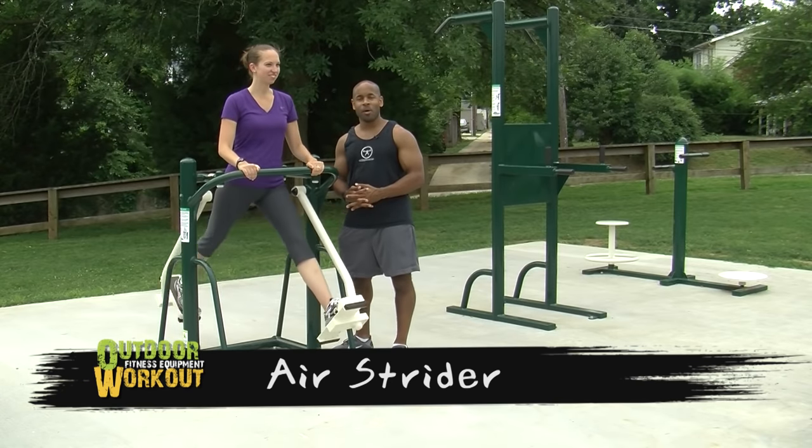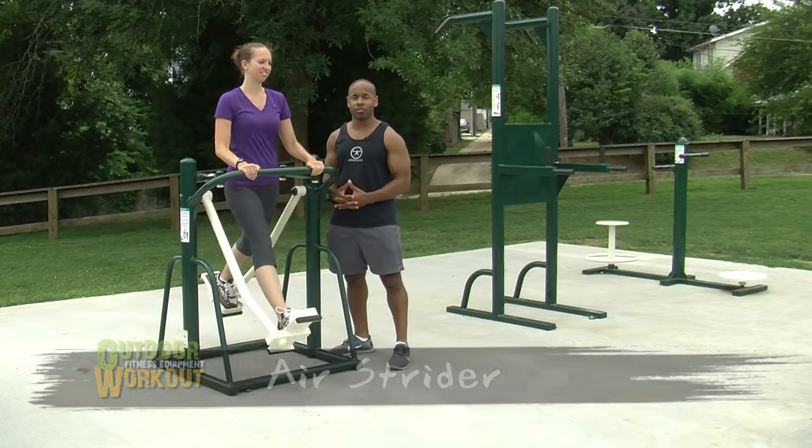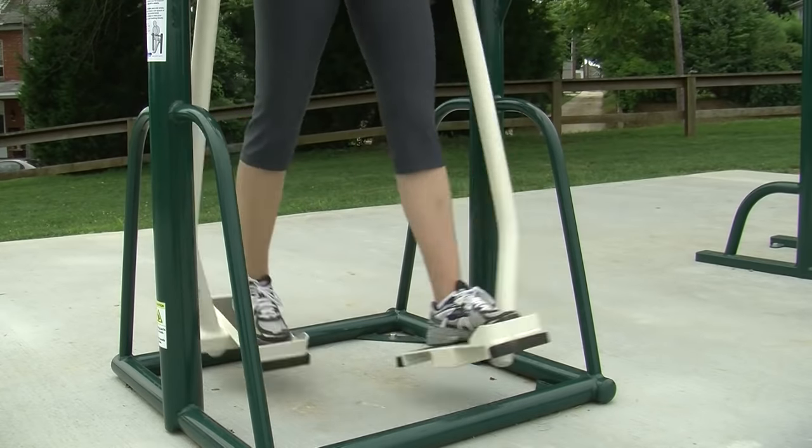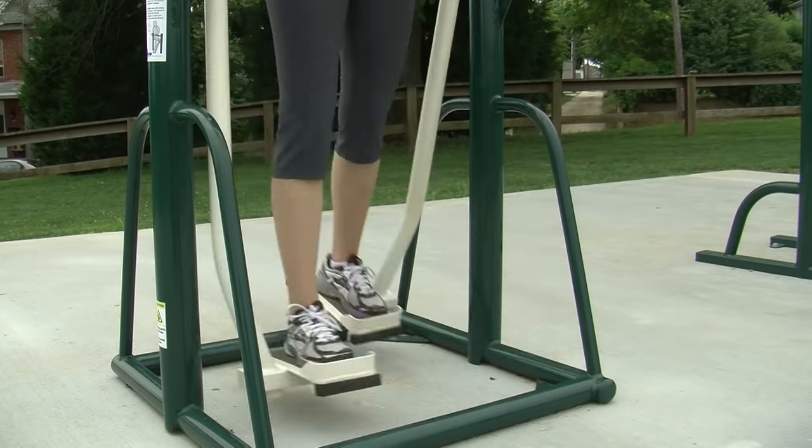The Air Strider is a piece of equipment that will enhance your cardiovascular endurance while eliminating any kind of knee and foot pressure, while allowing you to actively engage your core and hip muscles.